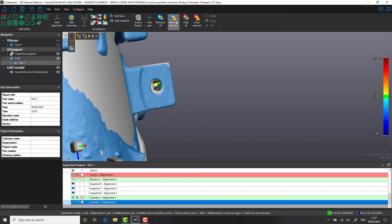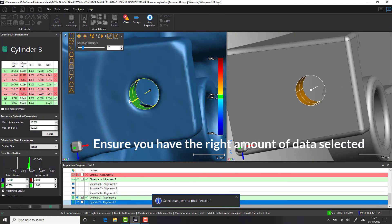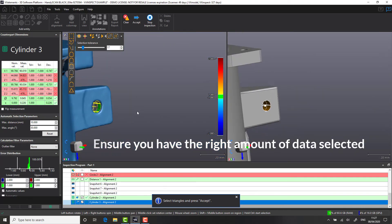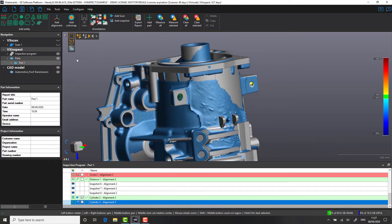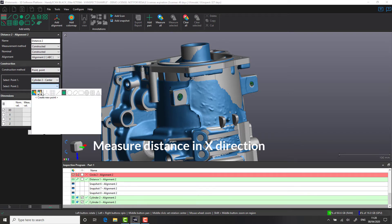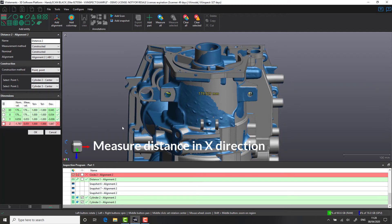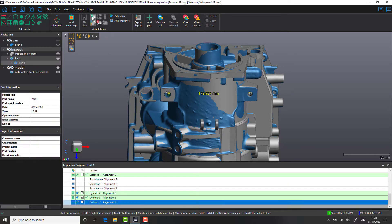Having looked at the dimensions, and with a diameter of less than 50 micron deviation, I'm pretty confident that the information we have selected is good. As previously shown in our cross-section function, let's use the Distance tool to measure the center positions — we're looking for the value in the X direction. Now that we've created our dimension, let's add a sticker and put a snapshot into our report.